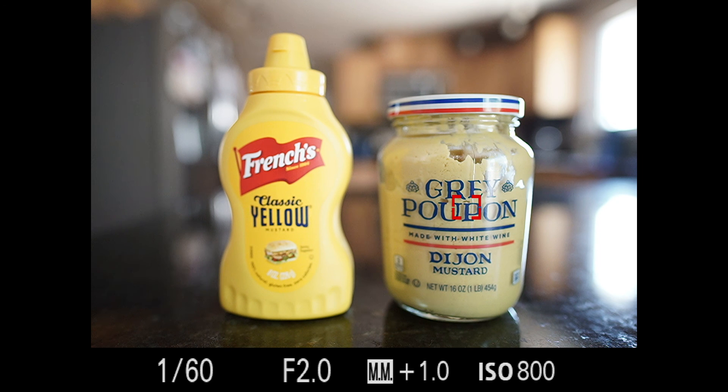I apologize for having you look at two jars of mustard the entire time, but hopefully you got something out of this video. Please like this video, leave a comment, feedback, any requests you want to see for future content. I wish you all the best — take care.